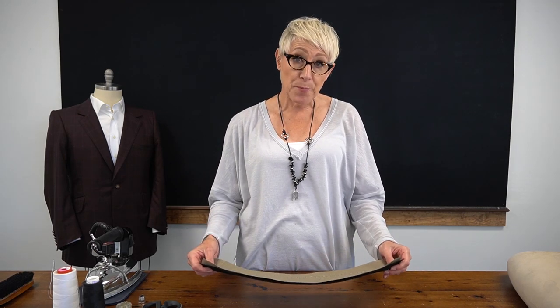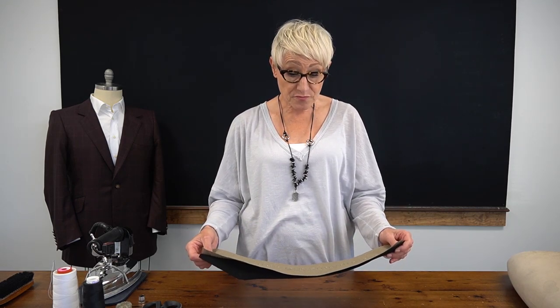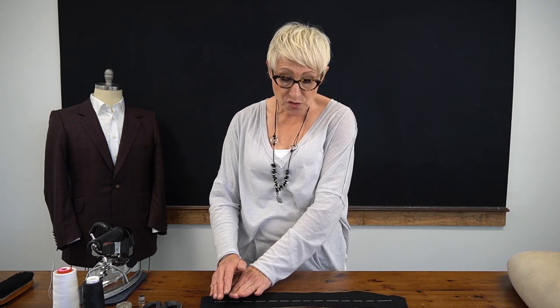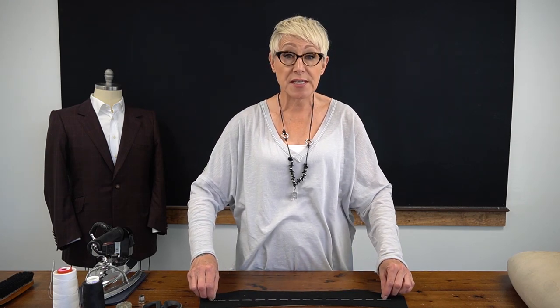The first step in making your under collar is to cut your pattern out on a true bias. After you have your pattern cut out and your two pieces of cloth ready, you'll baste the two of them together. As you do that, you're just going to smooth your hand very gently over your melton as you baste, which will give the two pieces of cloth a little bit of ease with one another. You'll baste straight down the center of your under collar.